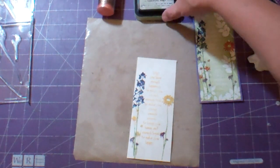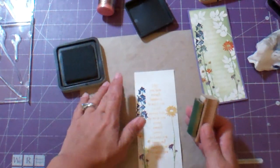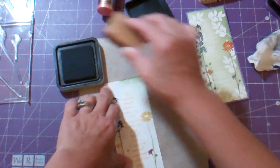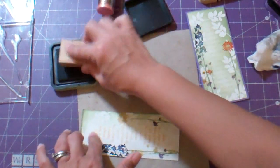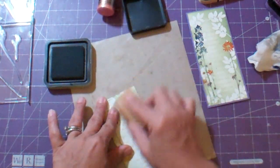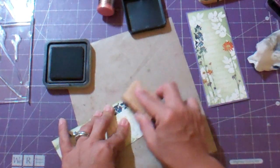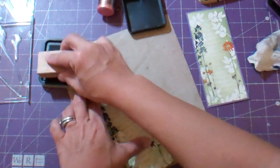Now we're going to take the bundled sage, and this is when the wow happens. This is called a resist technique — all of that beautiful embossing is going to resist this ink, and you're going to be able to see that beautiful leaf pattern. The more ink you apply, the better your image will show. You can kind of go lightly in the center and stay heavy on the edges.